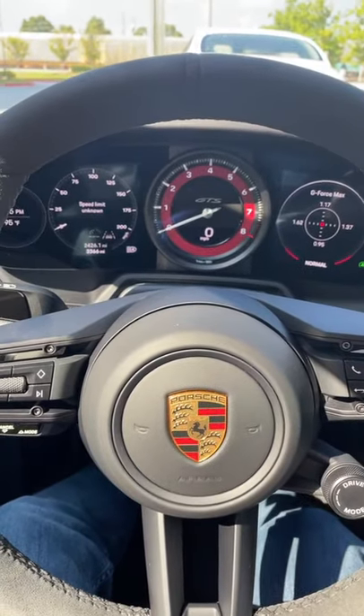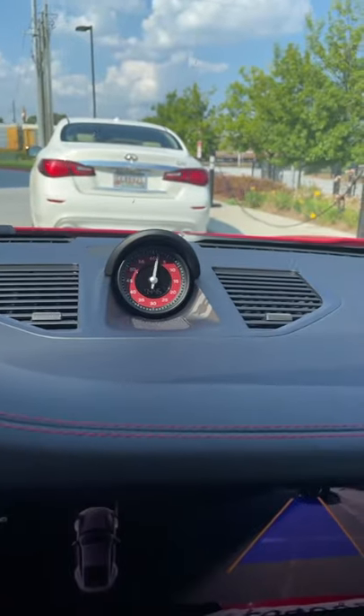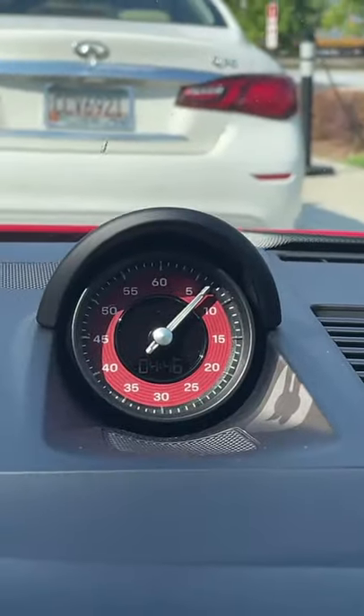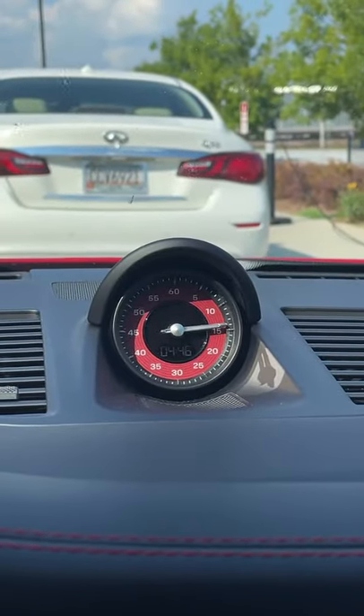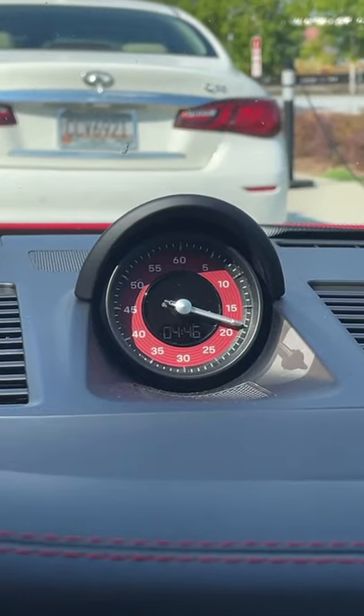I am sitting in a Porsche 911 with the Sport Chrono package. Here's what that is and what it does. There's a little clock up here on the dash. Right now it is operating just as a clock — there's the time, 4:46, and it is counting the seconds on the hand right here, but it also works as a lap timer.